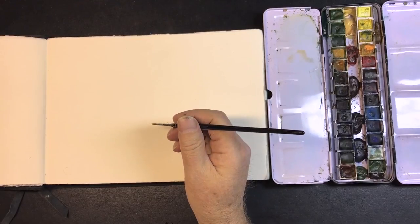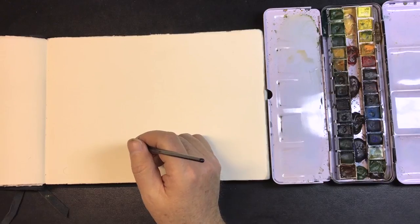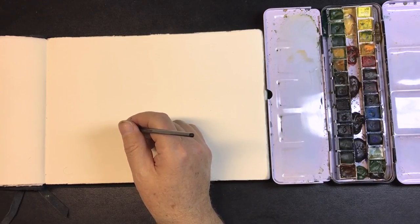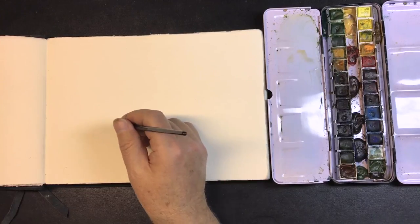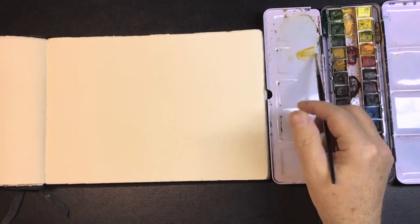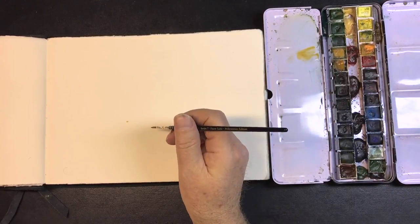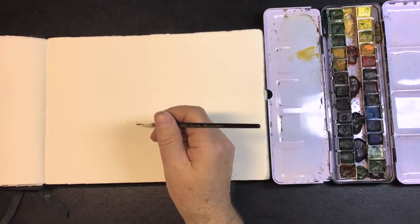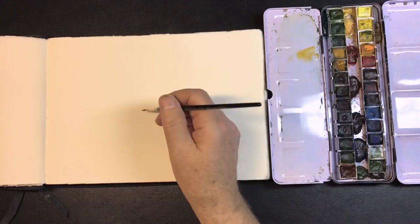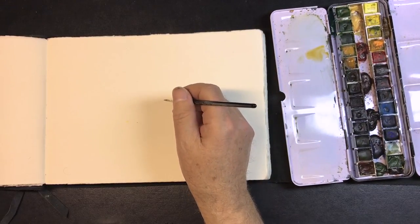Now I want to go with thirds — uneven thirds. Our center of interest is going to be here, so we'll end the road here. Just kind of blocking it in. So if we got this, then I'm switching over to the next picture of the mountains. We'll end that here.